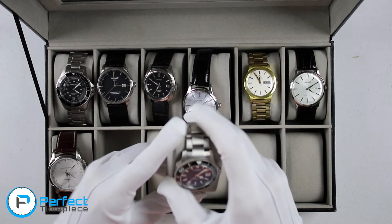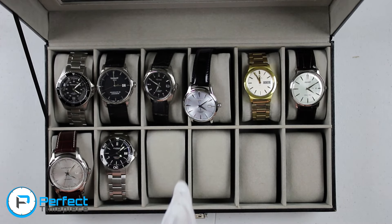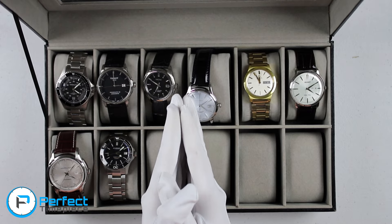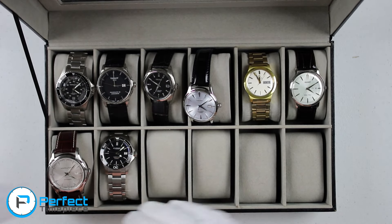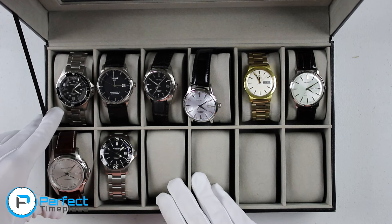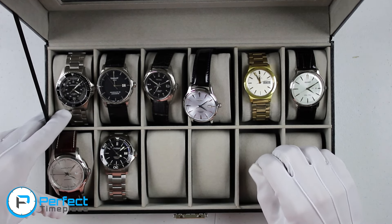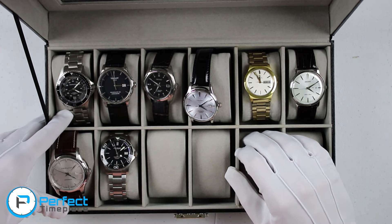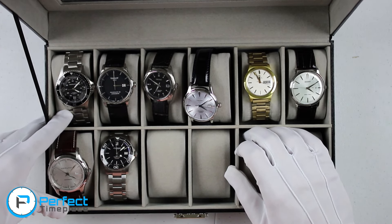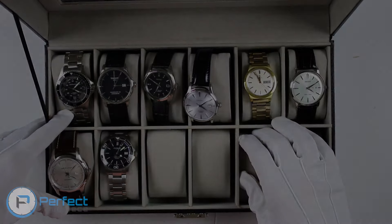If you have any questions or comments, let me know in the comment section down below. I will definitely answer all of your questions — that goes for any questions about any of the watches I talked about here. Thank you for watching. My name is Josh. I'll see you next time. Bye.